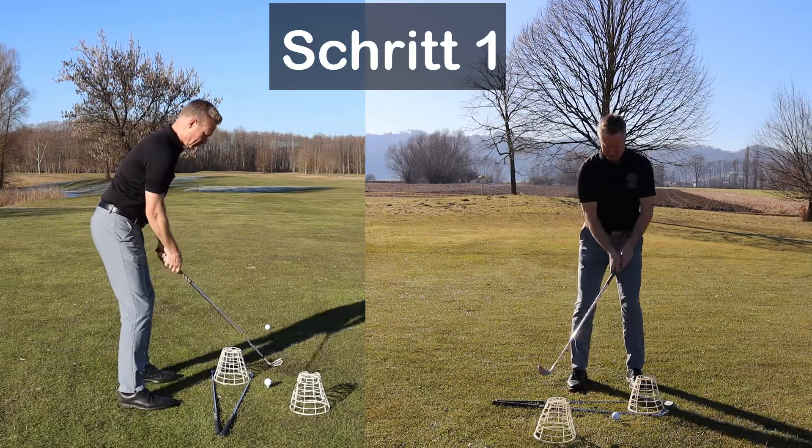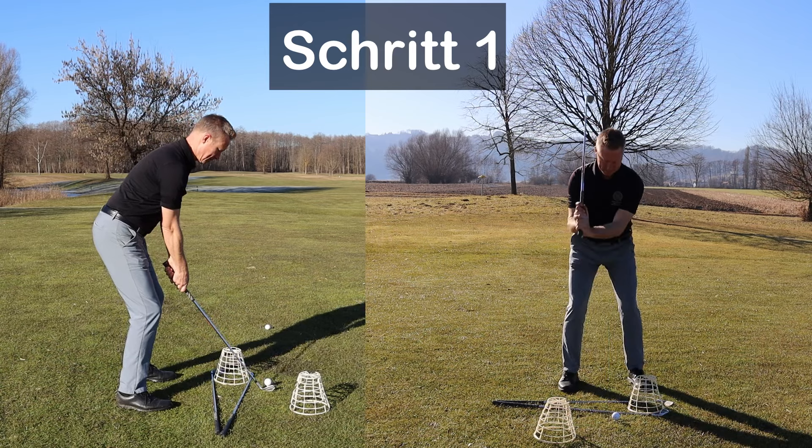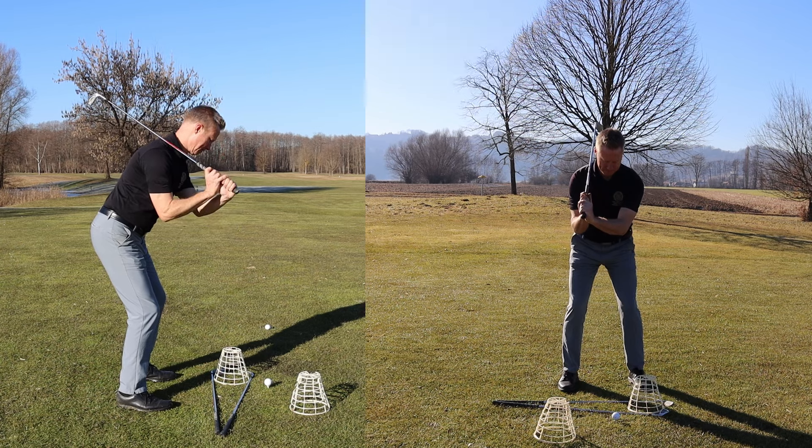Der erste Schritt ist, dass du deinen Schläger nach oben und auf deine Schulter legst. Jetzt ist das Schlägerblatt in einer guten Position und deine Handgelenke sind gebeugt und bereit.